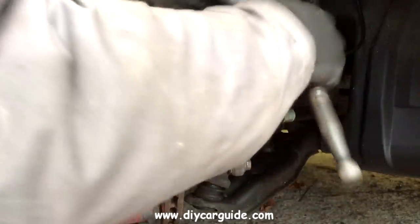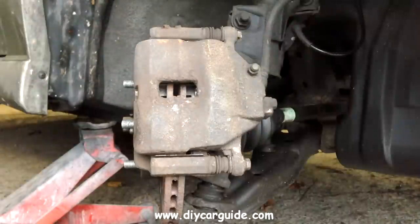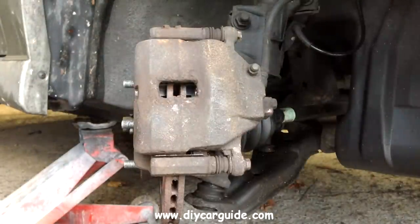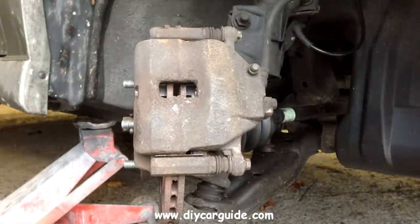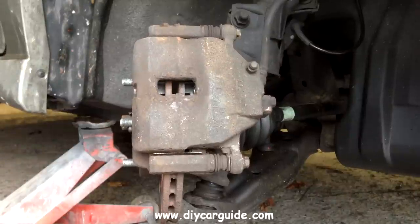Don't over-tighten these bolts. Check the top one as well in case it came loose when you swivelled the caliper up. Here I am pumping the brake pedal a few times to bed the pads in closer to the disc.